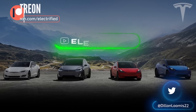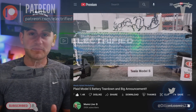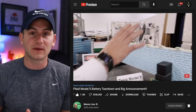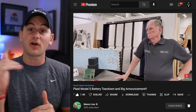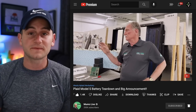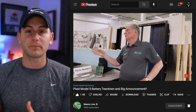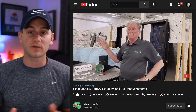Welcome to Electrified. I'm your host Dylan Loomis. Today we get an exciting new video from Monroe with a big announcement. They also talked about the Model S pack versus the Model 3 and Y, saying the Model S has five modules that are actually across the car, and the Model 3 and Y have four that are longer and go the length of the car. They also talked about how the Plaid S pack has more cells in parallel, which helps give it more power.